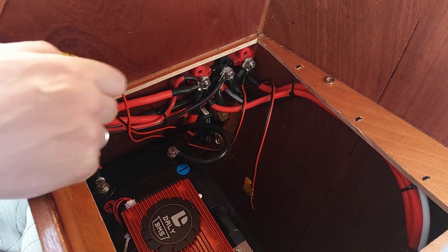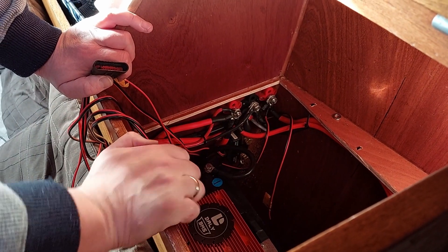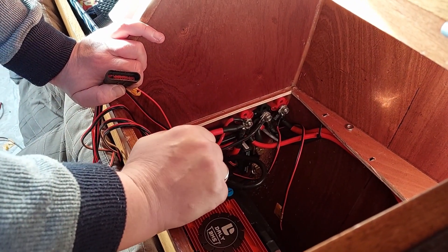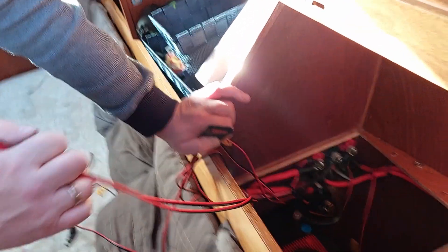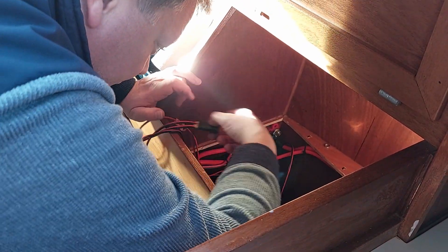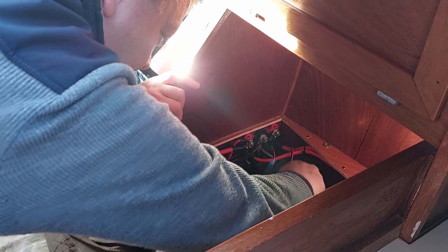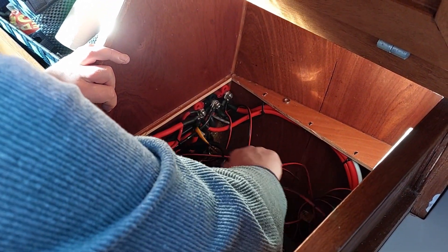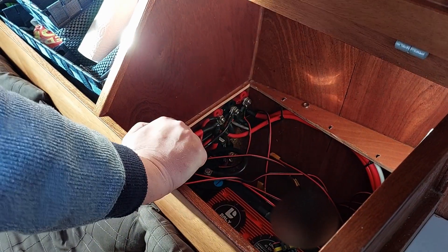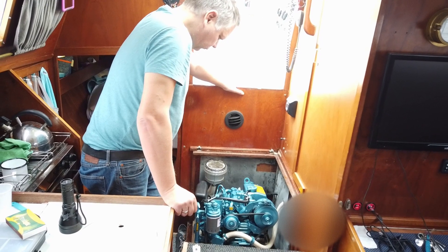These wires were basically for the previous version of this installation and most of them can go, but I need to figure out which ones. For now I'll just leave it here — there's no chance they cause any problems since they're all not connected anywhere, so everything looks fine.